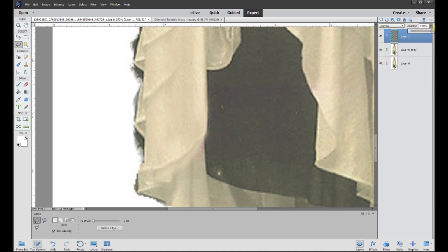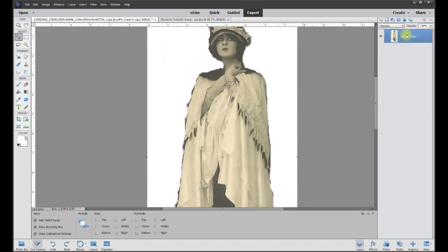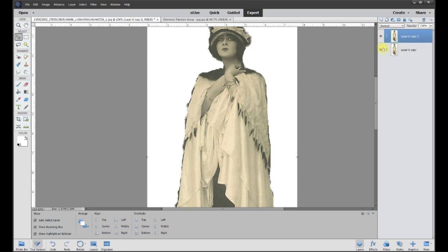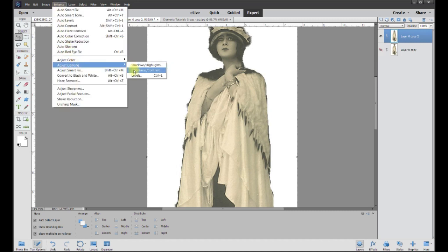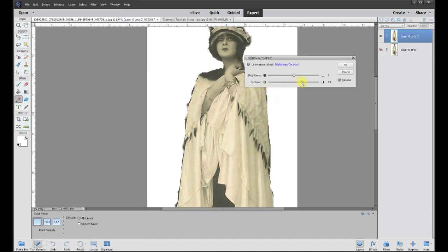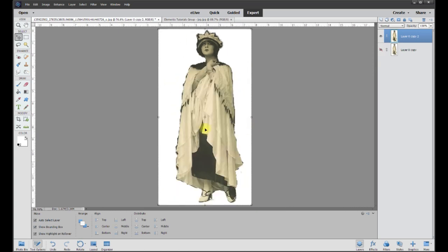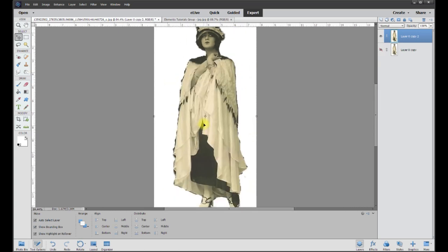I'm going to right-click and make a duplicate of the photo, then work on just the dress. I'll go to Enhance > Lighting > Brightness/Contrast and bring the contrast up and the brightness to a good spot — we're just trying to build more contrast in the dress. Here's the before and after on the dress — we like the after better, so I'll hit OK.